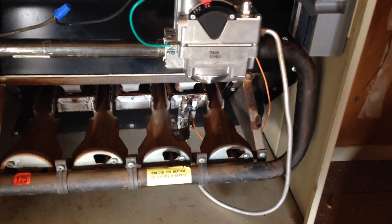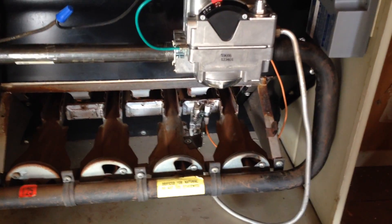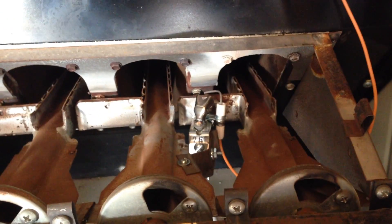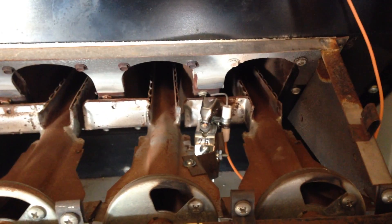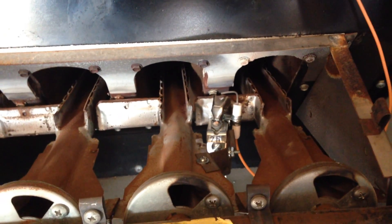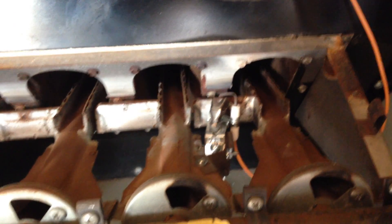I like to test these a couple of times. It's very important to make sure that your pilot is in the proper location versus your main burner. Make sure you've got a nice fluid ignition that it doesn't lag and cause a rollout flame. That's it — good luck and we'll see you on the next one.